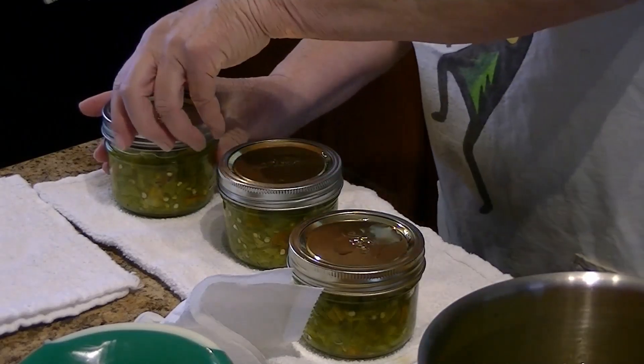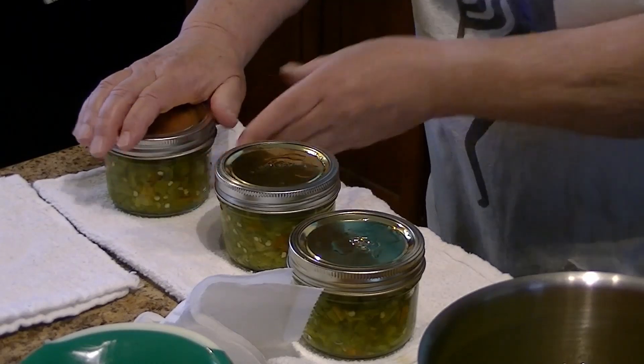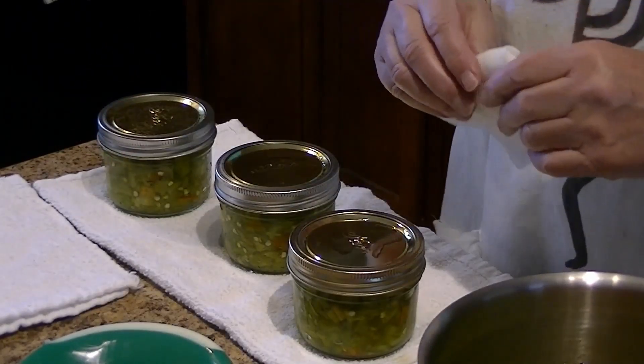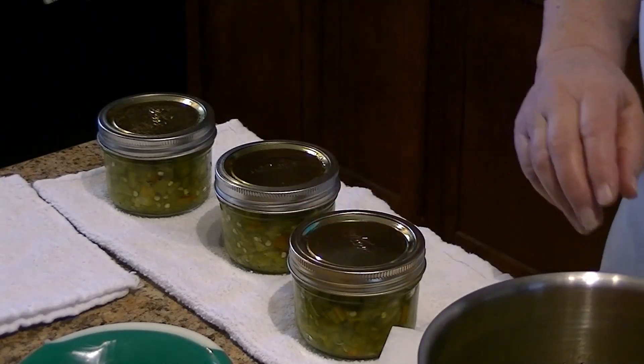It may look like Dagny is really tightening the lids down, but she's not — just a nice fingertip-snug. These are now going into the canner.